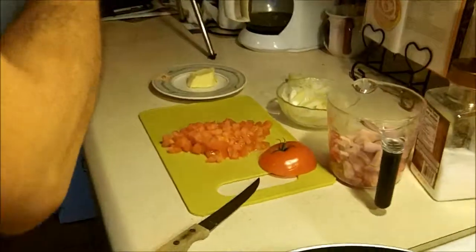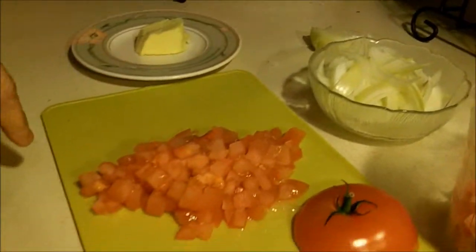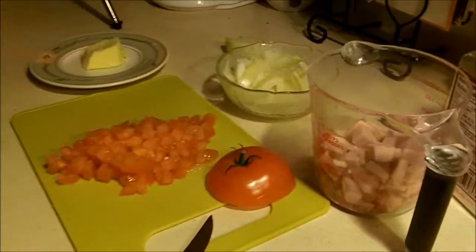We have our ingredients ready: the ham, our onions, our tomatoes. The stock is in the freezer, but we're going to get this started.